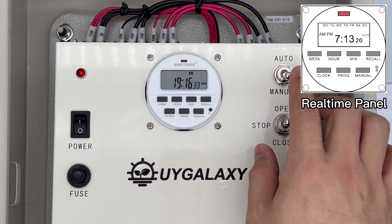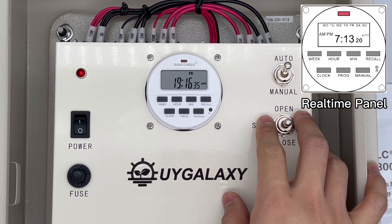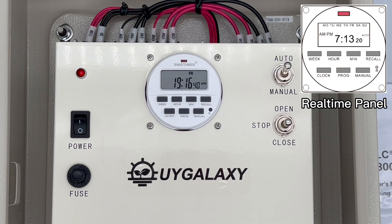After testing the roll-up motor, please change this toggle switch from manual to auto mode.